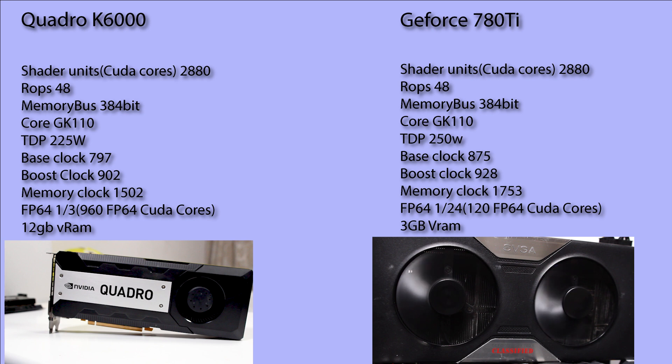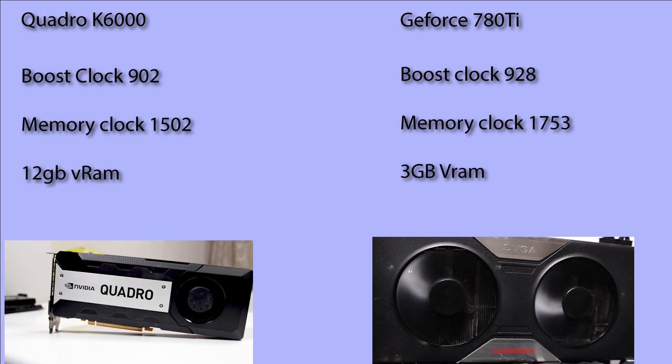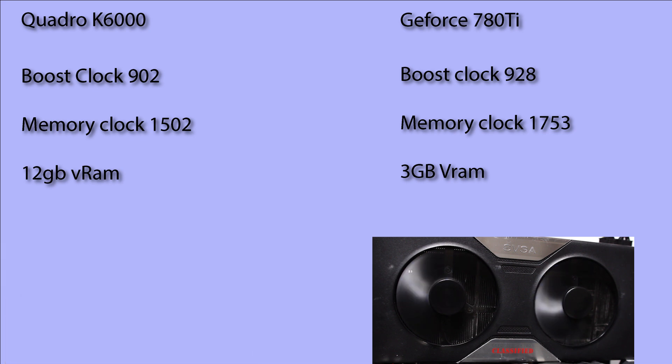The other difference is that the 780 Ti's stock core clock is 928 MHz and the memory is 1753 MHz, whereas the Quadro card's core clock is 902 MHz and 1500 MHz for the memory. This difference will play a big part in performance, but can easily be overcome by overclocking the Quadro card, which is what we will be doing today.